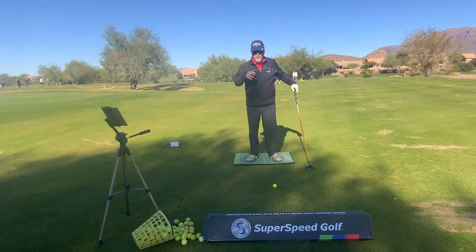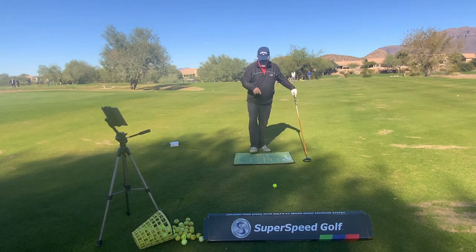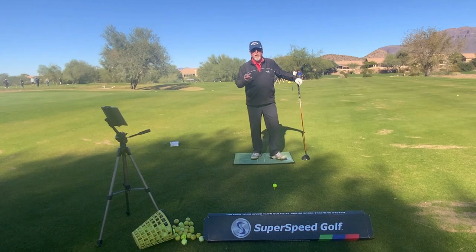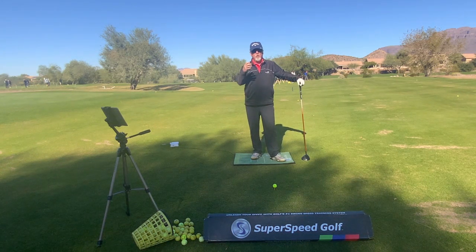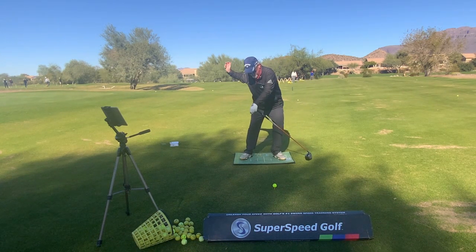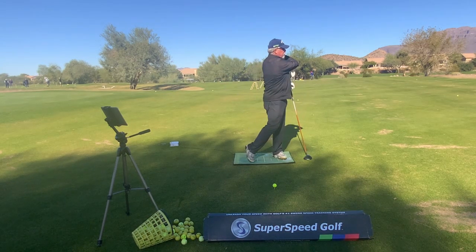So we've got to get the transition started with our feet. As you can see, I'm on a pressure mat here. One of the things we try to study with pressure mats is how the feet move. I want to show you a quick video of how the feet move in a correct sequence — it will look something like back to the right, step on the left before the golf club starts down, rotate to the heel, and then swing.